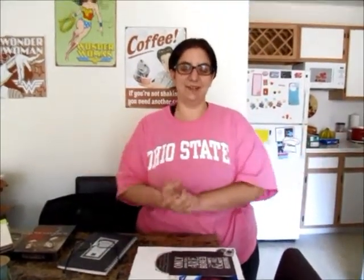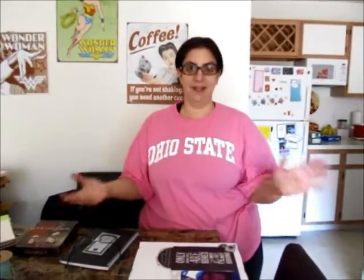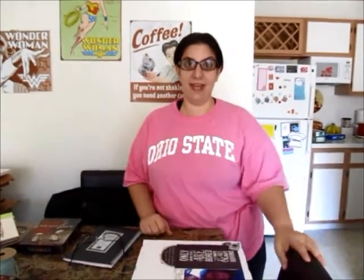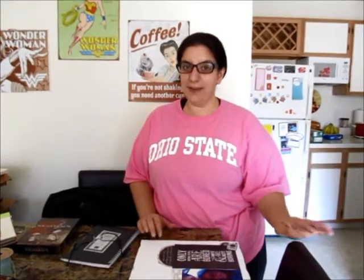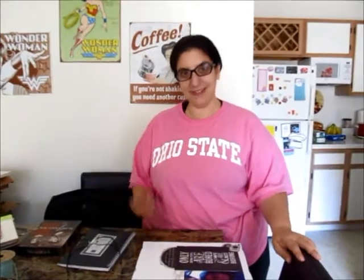Hi everybody, it's Dani, your scrapper on the street, and it is day 10 of Load 214. It is hard to believe that we're not quite halfway through, but we've only got 18 days left, so it's going pretty fast.